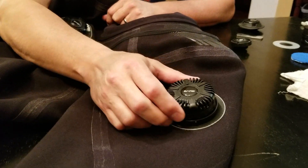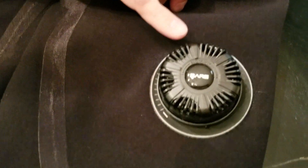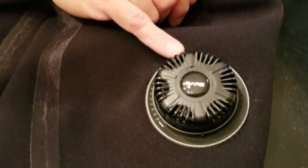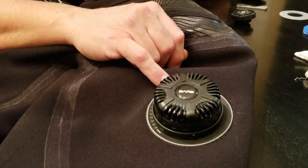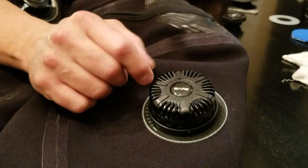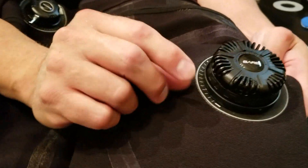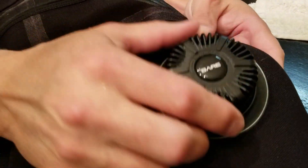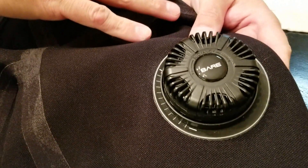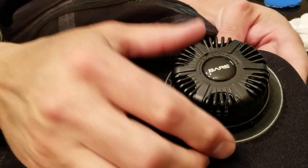This right here is very typical of what you see with a Bear dry suit — you see the Bear logo in the middle of it. If you have a DUI or a Santee, you may recognize this exhaust valve. This exhaust valve is made by Cytec. What I'm interested in doing is reducing the profile you see here. This thing is like an inch and a quarter tall. It's sort of a pain in the neck — it sticks out a lot. I get it hung on the back plate and wing or on the BCD when I take that on and off.